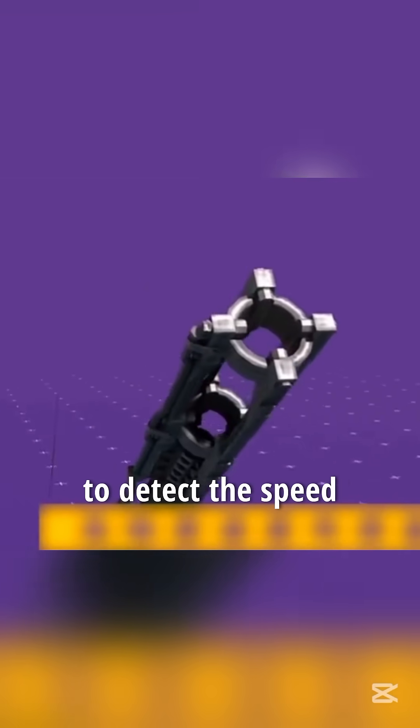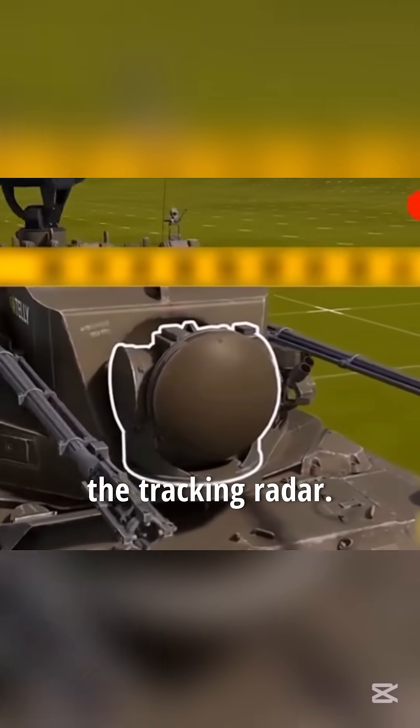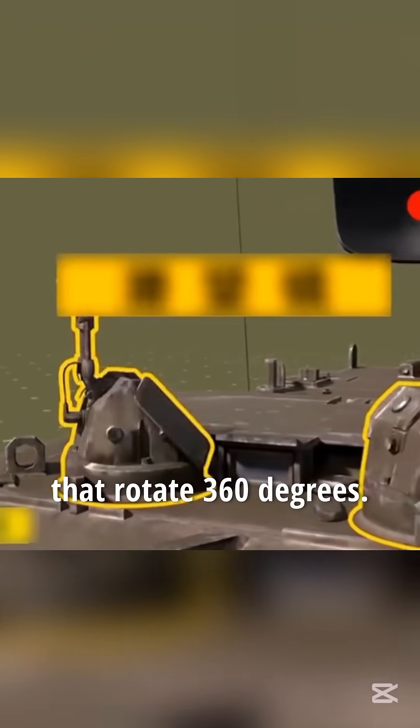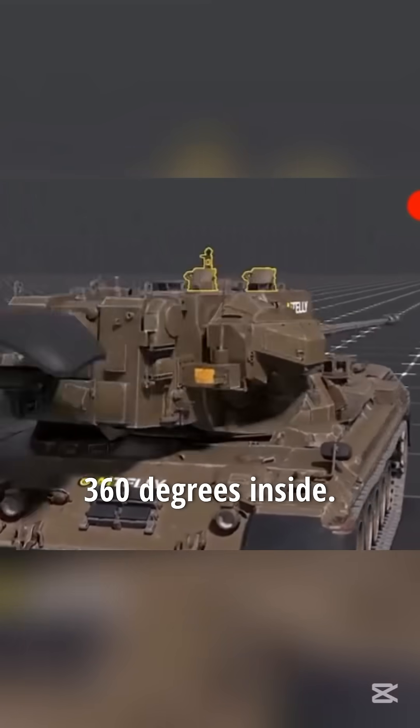The top is equipped with a speed sensor to detect the speed of aircraft in real time. The center part is the tracking radar. There are two periscopes on top that rotate 360 degrees. The entire turret can also be rotated 360 degrees.